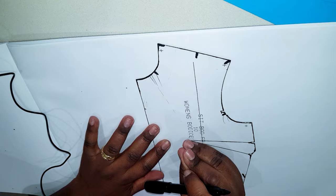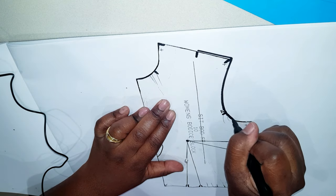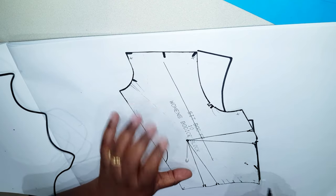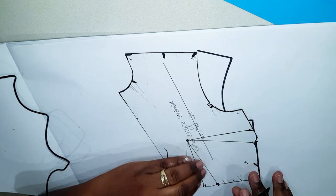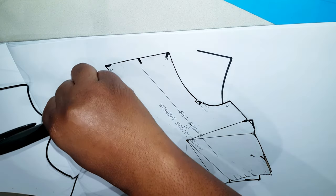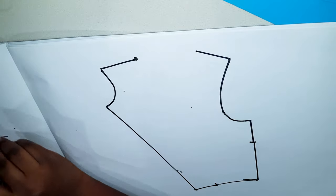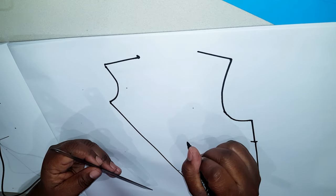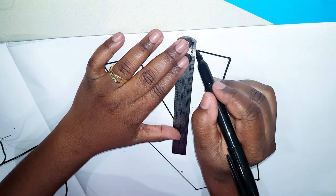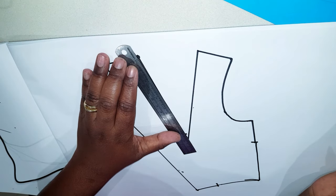For the next style we're moving both darts to the mid shoulder. Place your pin, choose where you want to put your new dart, and trace around the block: first leg of the bust dart, pivot and close, waistline, first leg of the waist dart, pivot and close, and continue tracing around the block until you get to the mid shoulder position where we started. Lift your pattern, mark your bust point, draw in your dart legs, then back off from the bust point 1.5 to 2 centimeters and redraw your dart legs.